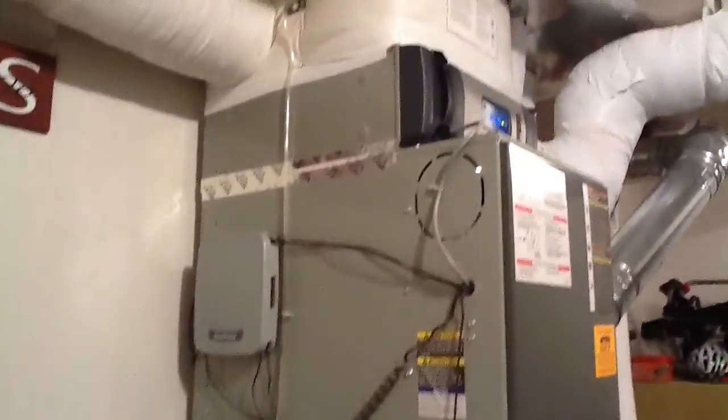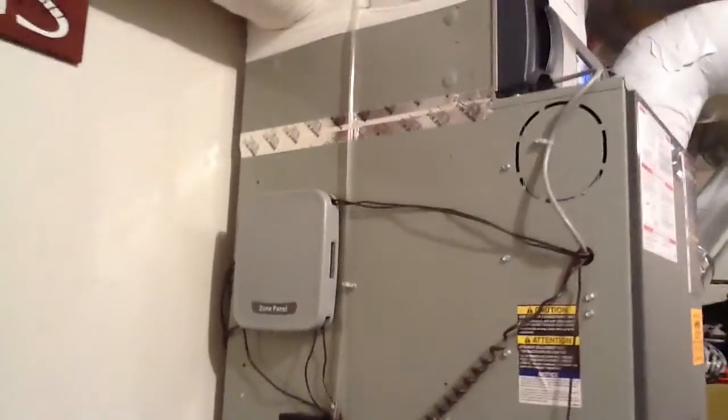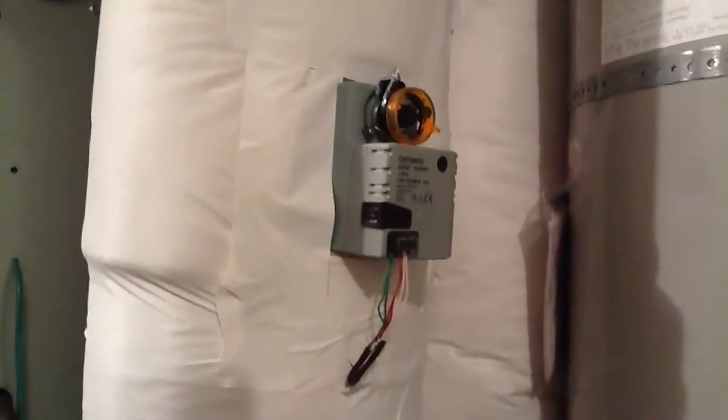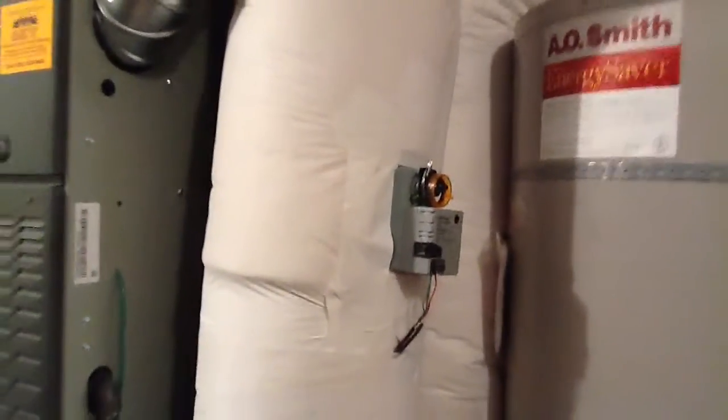You'll see the air cleaner up above there. And the zone panel that controls all the zoning and the air pressure detection hoses. These are the electronic dampers that are connected to the zone system. There are five of them in the system.